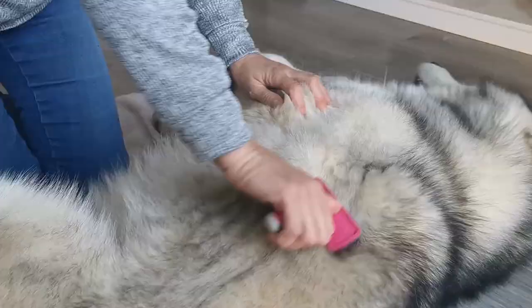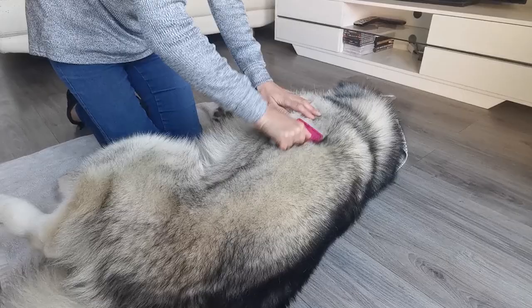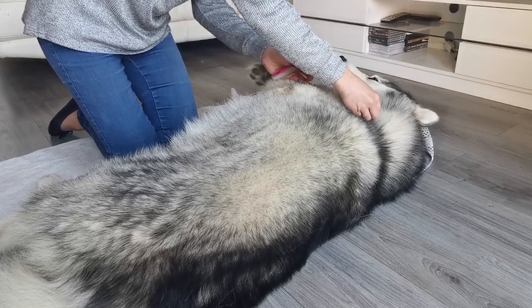I'm using a small slicker brush because I find it easier to use, and this one is actually for the cats, but you can get bigger ones — probably more appropriate for his size. This is my personal preference; it does take a little bit longer.